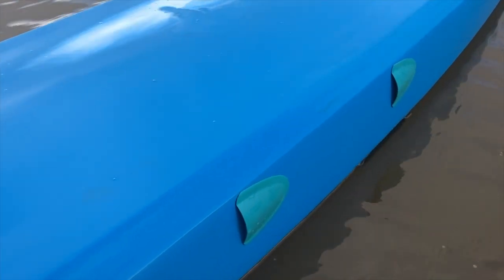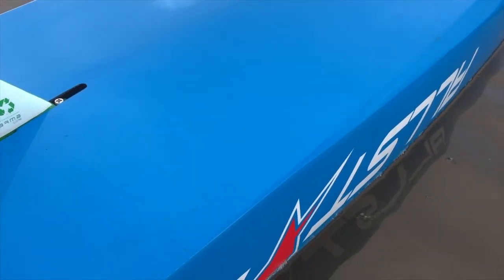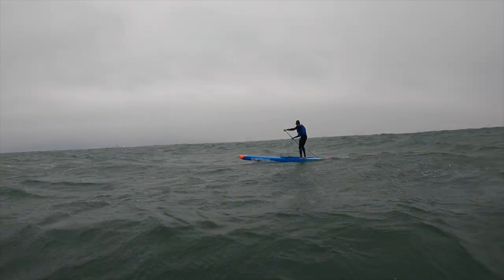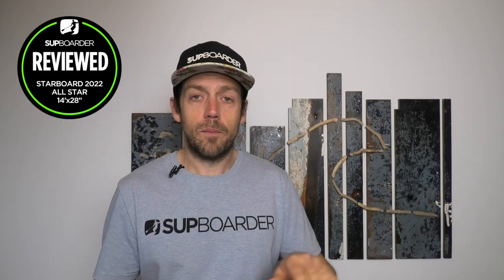The last change is more of a subtle tweak: they've softened off the rails at the back of the board. Sharp rails are great for speed and letting water release quickly, but the downside is they're a little more technical to use, especially riding bumps or downwinding. By rounding off and softening the rails, it makes the board much more forgiving when you're riding downwind bumps or moving through and around waves.